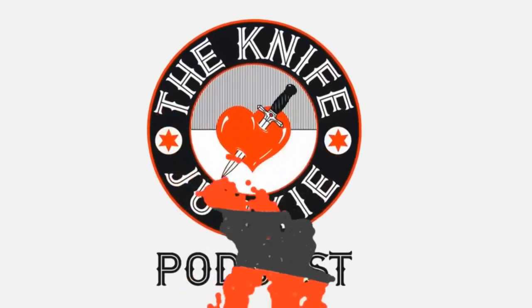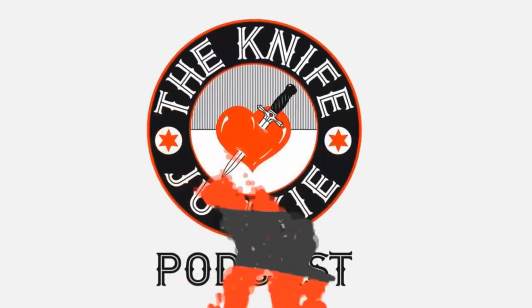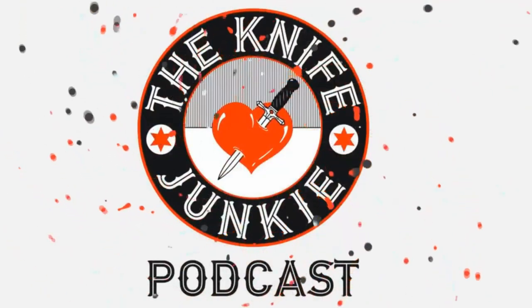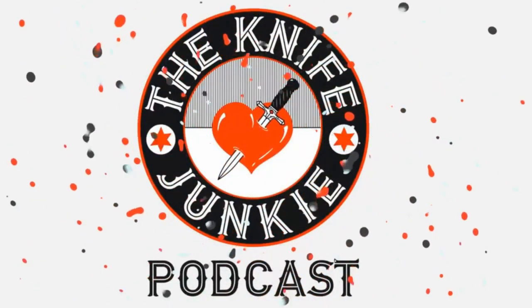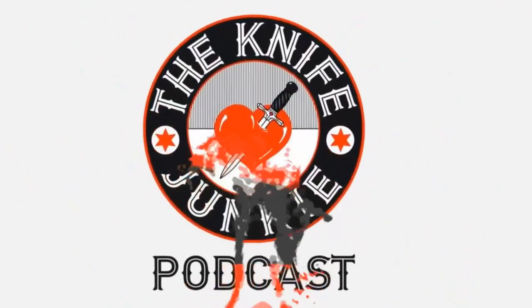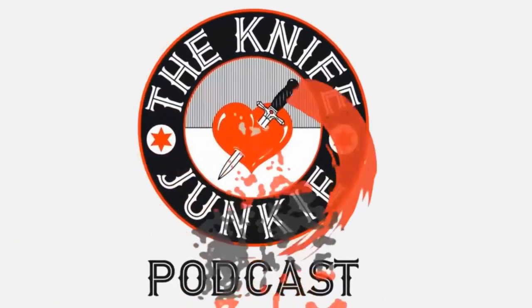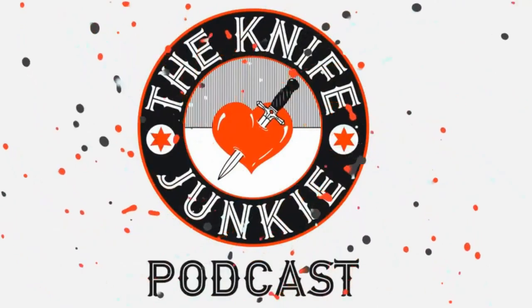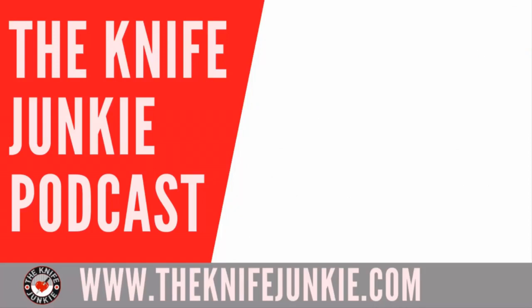Thanks for listening to the Knife Junkie Podcast. If you enjoyed the show, please rate and review at ReviewThePodcast.com. For show notes, additional resources, and to listen to past episodes, visit TheKnifeJunkie.com. You can also watch our latest videos on YouTube at TheKnifeJunkie.com/YouTube, check out great knife photos on TheKnifeJunkie.com/Instagram, and join our Facebook group at TheKnifeJunkie.com/Facebook. If you have a question or comment, email Bob at TheKnifeJunkie.com or call our 24/7 listener line at 724-466-4487.